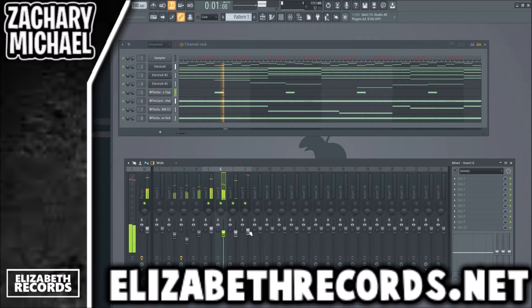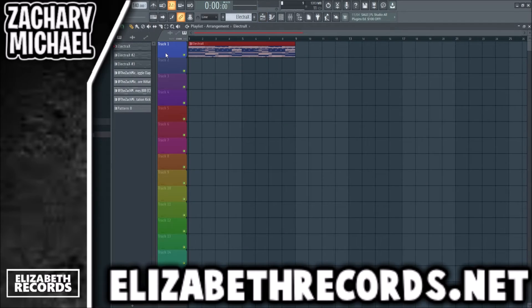Let's mix these drums a bit — mostly just levels. All these sounds are from my kits, so I already know what they sound like. All I really have to do is level them, and then we're on to arrangement.